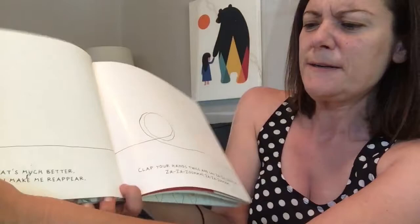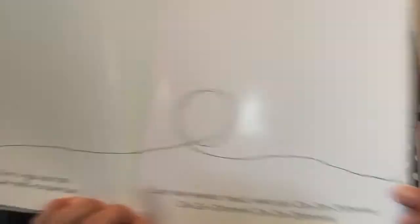Phew. That's much better. You want to make me reappear? Clap your hands twice and say Zaza Zoom. Zaza Zoom. Are you ready? Did you say it? Clap your hands twice. That was three times. Let's do it twice. One, two. Zaza Zoom. Zaza Zoom. Zaza Zoom. It came back. And thank you. Now we can go on.